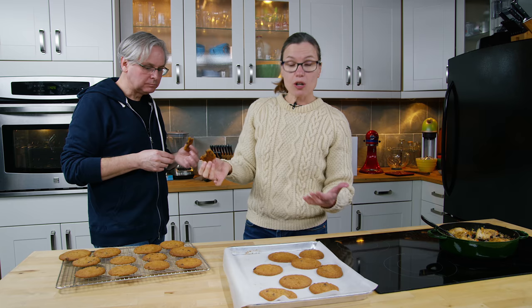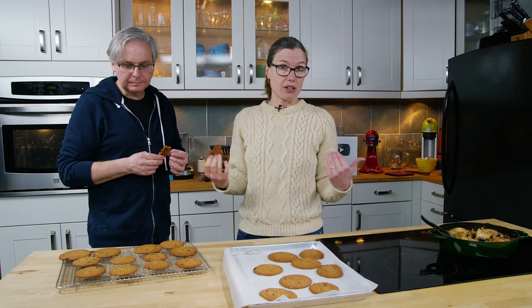Were you expecting it to be crispy or chewy? Crispy — but it's crispy on the outside and chewy in the middle, isn't it? Yeah. It's a lovely cookie. So this is our base recipe; we're going to make a few changes. Feel free to give it a try and make some changes — give us some suggestions. Maybe you have some greater insight into what to do to take it that next step.